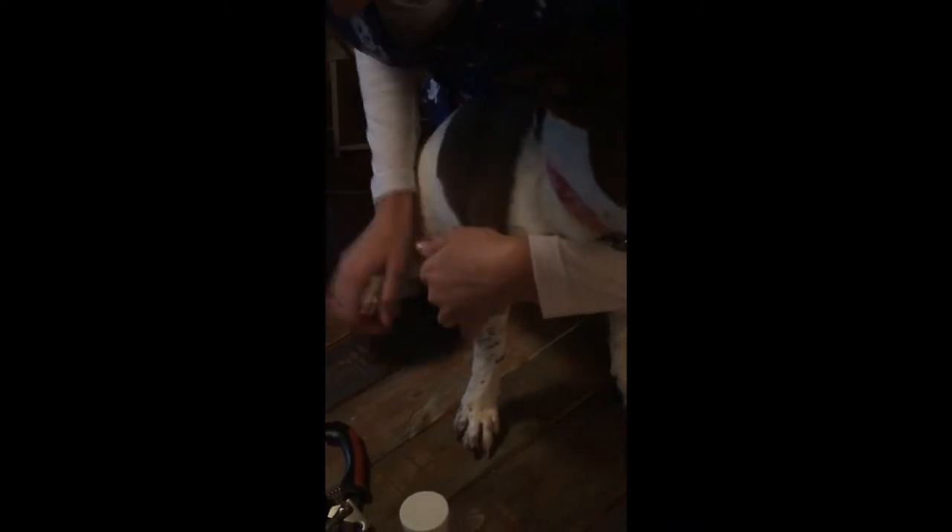That way when I pick up her front paw, she won't feel unbalanced. So here's the quick, and here's where the nail just barely starts to hook. I'm just going to cut a little at a time, like so. Now this one.